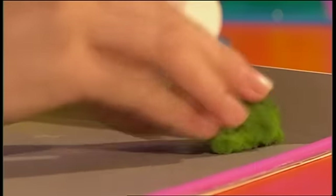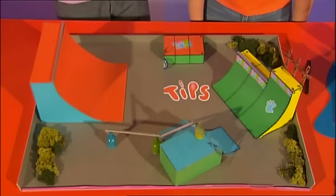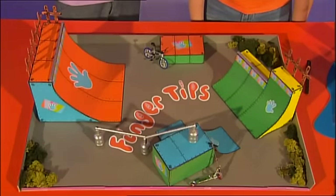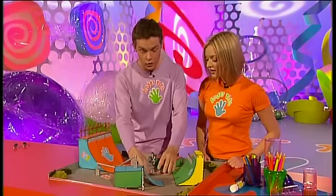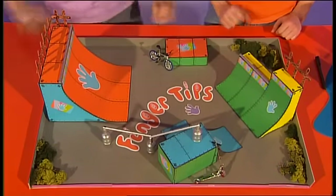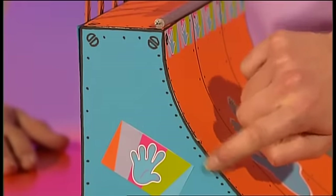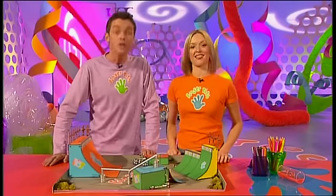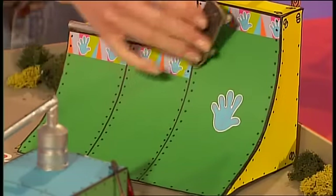Stick the greenery onto your skatepark and the rest of the details are up to you. We've added some extra fencing and the coolest stickers around, and also some bolts and rivets in black pen like a real skate ramp. So why don't you give it a go and make your very own Fingertips Fingerboard Skatepark.